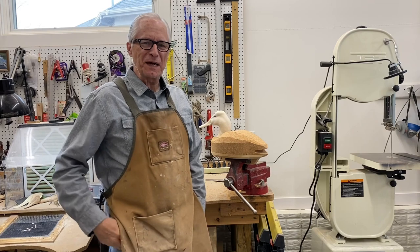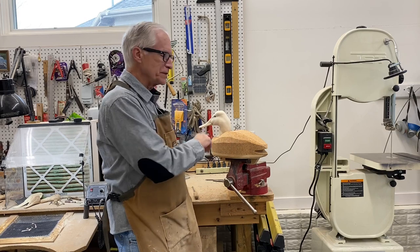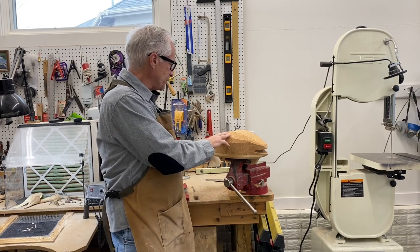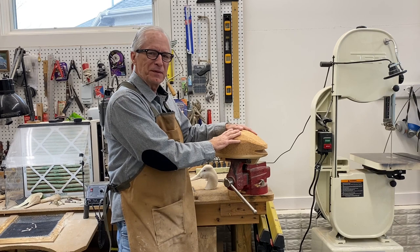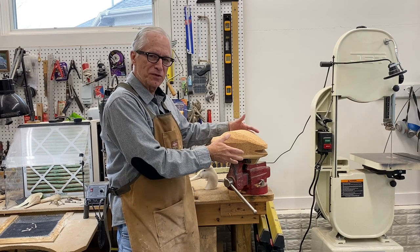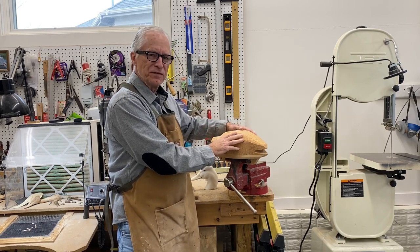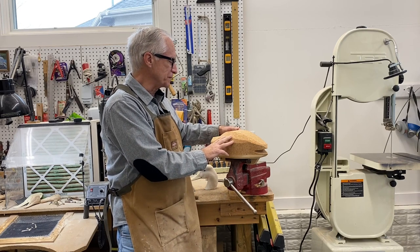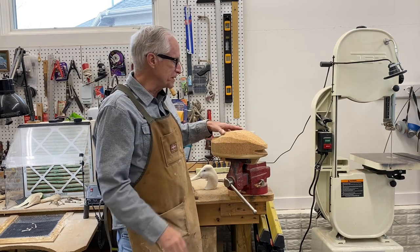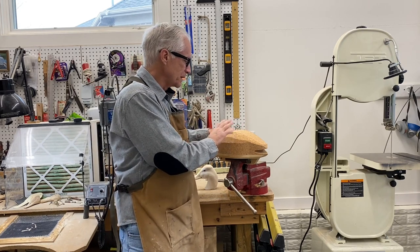Good morning everybody, it's Tom Christie back in the workshop. This will be session four of carving a drake canvas back cork body magnum size hunting decoy. We've got the head shaped up. In this session we'll focus on shaping the body, hopefully get the tail installed, and I'm also going to hollow this cork decoy out. The main focus of today's video is getting the shape of this decoy right, and I'll show you a couple of different ways of achieving that. Thank you for all the comments and suggestions — if you haven't hit the subscribe button please do that.